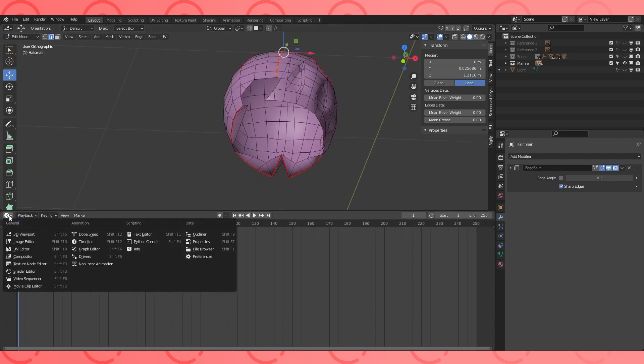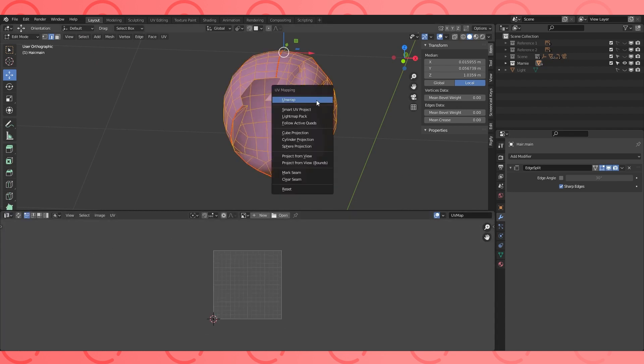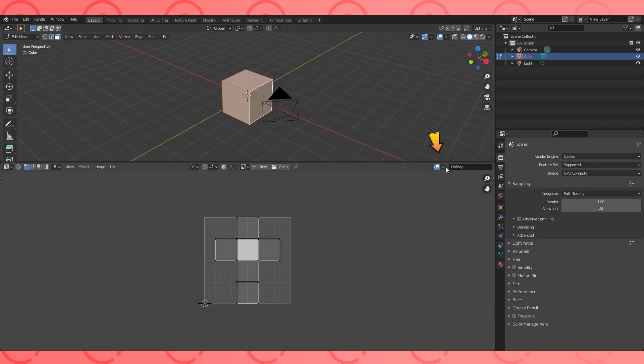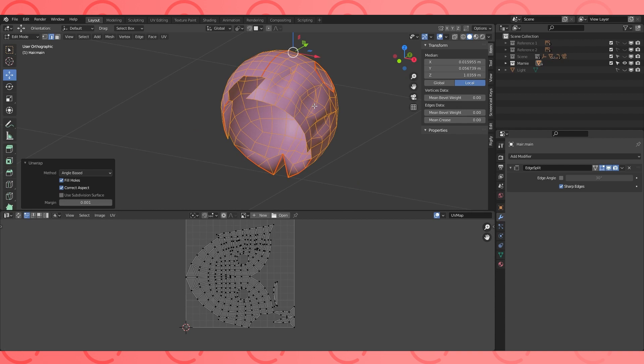Switch this bottom panel to the UV editor. Once it's all cut up, select all, hit U, and choose unwrap. Your cut up mesh will be arranged down here. There's an option that'll show you how stretched your textures will be on your model. As of Blender 2.91, if you click the overlays dropdown menu in the menu bar of the UV editor, you can choose to display stretch. Dark blue means no stretching, and maximum stretching is probably red. I've never seen it worse than yellow, even when trying to mess up my stretching.